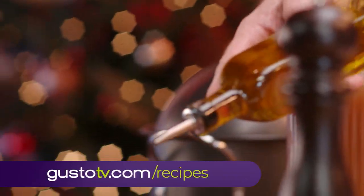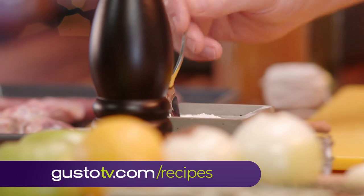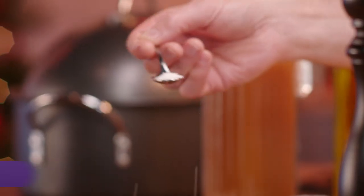Just drizzle them with a little oil, hit them with a little salt and pepper, and throw them in the oven to roast up golden brown.